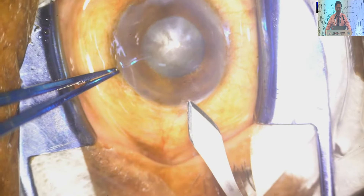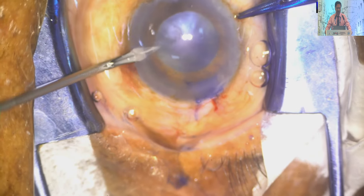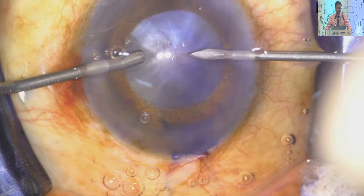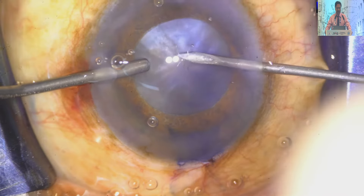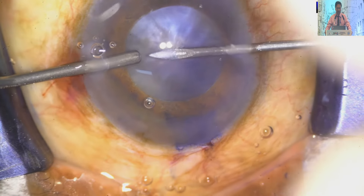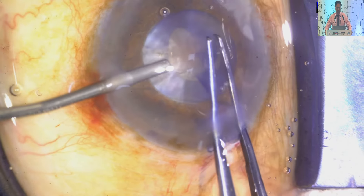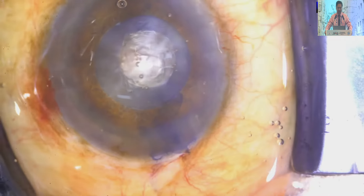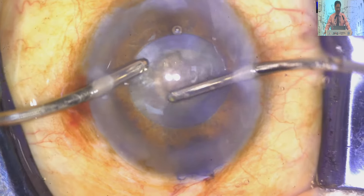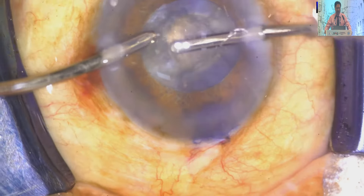The phaco method otherwise is the same. Again, two side ports are made — this is the aspiration mode. I have aspirated the central part of the cortex through the incision. From the other end I have poured viscoelastic inside the anterior chamber so that the anterior chamber is well maintained, the anterior capsule is flattened, and there is no risk of Argentina flag sign.